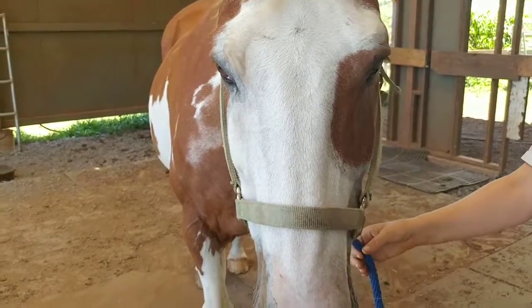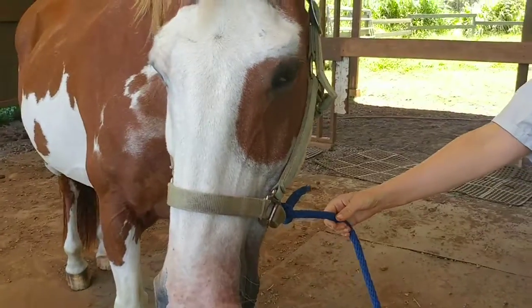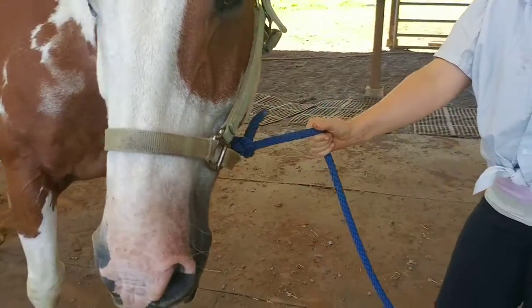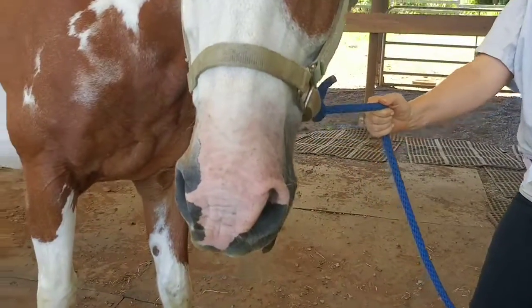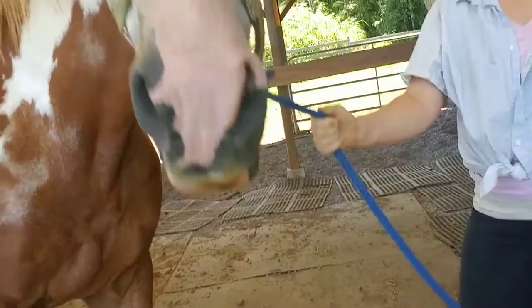Hi, this is April Battles at List of Horseworks, and people ask me what is it I see when I first look at a horse. I start at the head, and if you look at Archie's head here, his nostrils — one's a little higher, one's a little lower, they're different sizes.